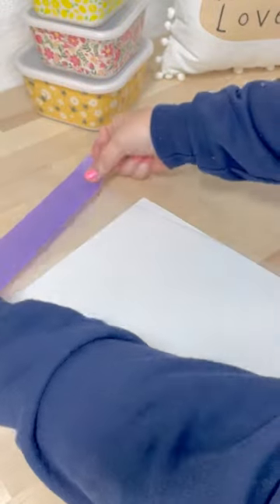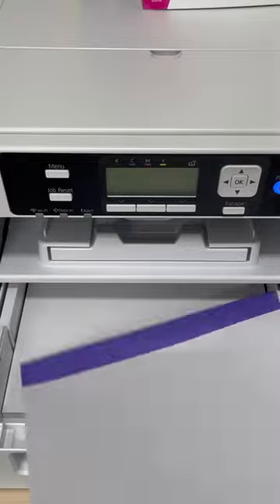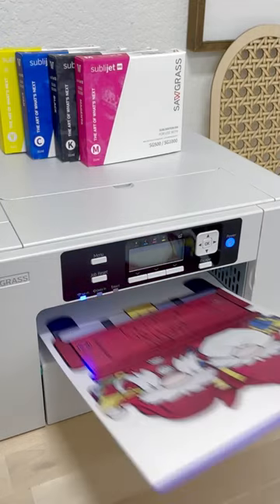Matte side up, you want to tape down your film to a piece of paper. Then you're going to load it into your printer, print it out, and remove that paper.